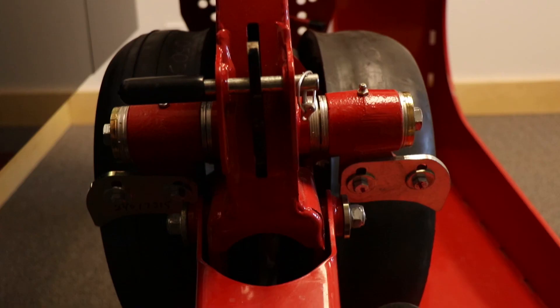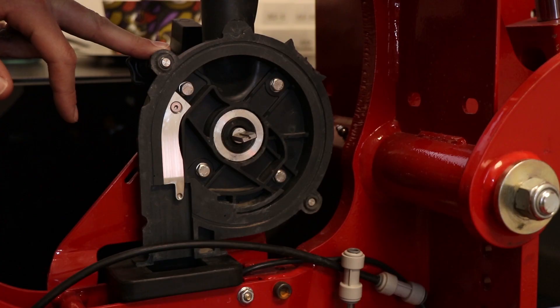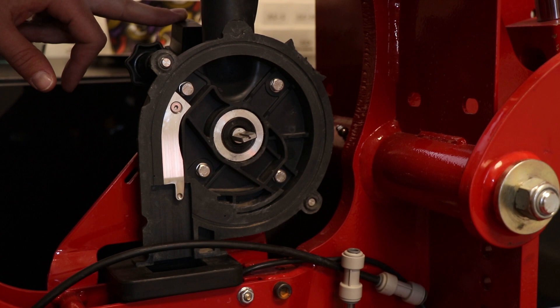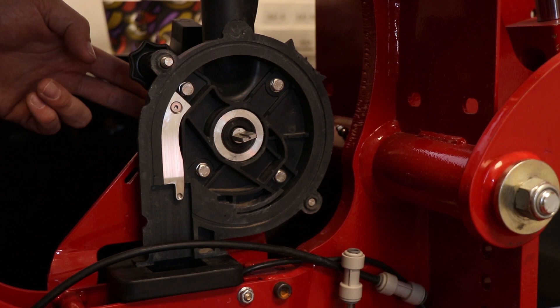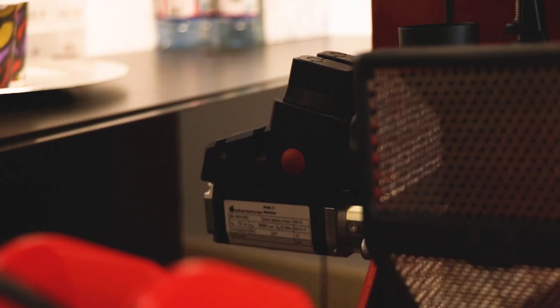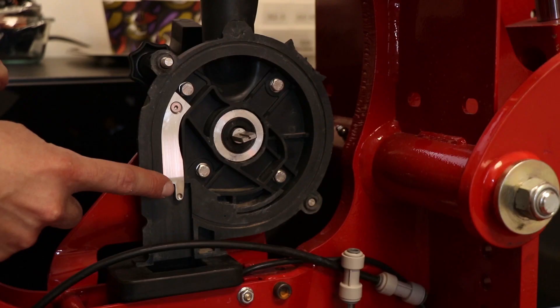Depth adjustment is achieved by moving this pin into different segments, and each hole is a quarter-inch adjustment. You can see from the decal on the side as to where you have the planter set. Moving on to the row meter, we'll start with the row computer just on the back side here. If you are experiencing row computer issues or faults, it's very simple — just replace a couple of machine screws, the row computer comes out and a new one pops in. Really easy replaceable part, and if you're running a machine that's a few years older, you may see this come up.